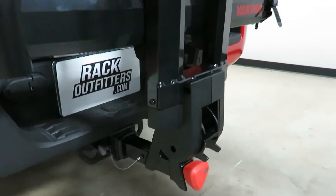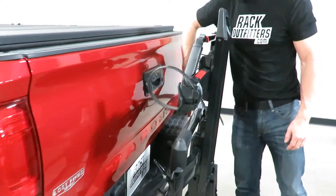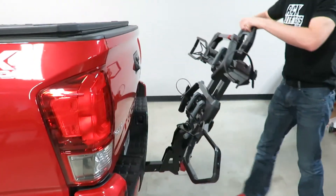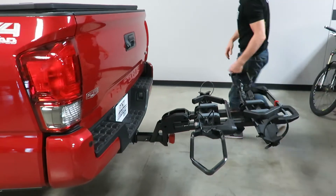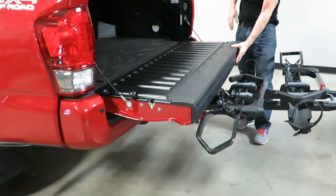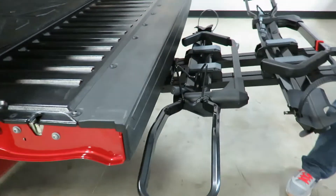In the stowed position on this Toyota Tacoma there's no contact with the back of the vehicle whatsoever. I'll go ahead and put it into the deployed position and check the clearance — when I drop down the tailgate you can see there's no interference with anything, no contact.